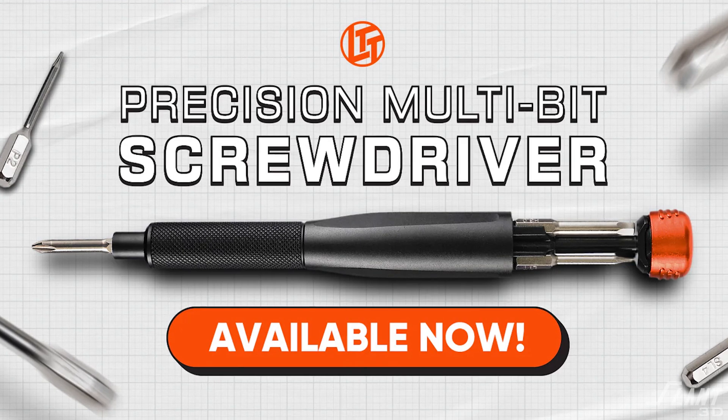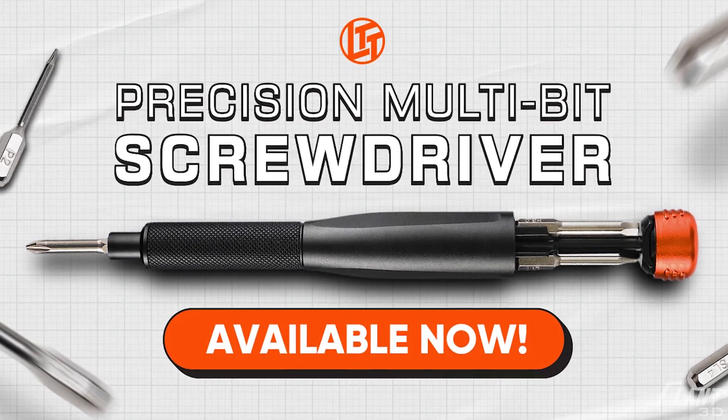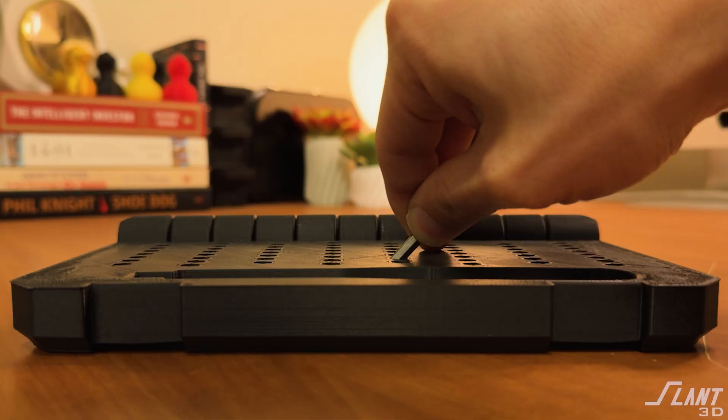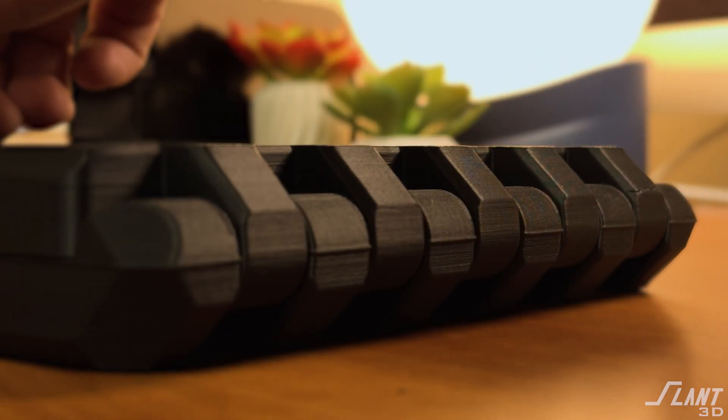LTT recently released their new mini screwdriver and we reached out to them to sponsor us, but they said no. So we decided it's okay — we'll help out their little channel and send some views over to them. Let's go ahead and talk about how we would have made the LTT mini screwdriver case if you were doing it with mass production 3D printing.